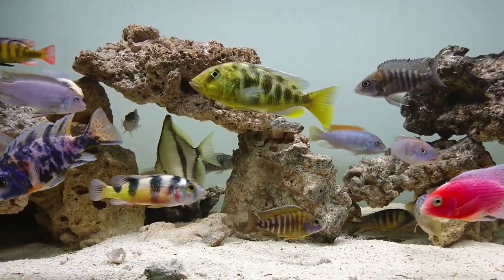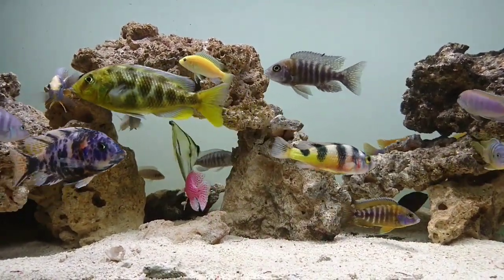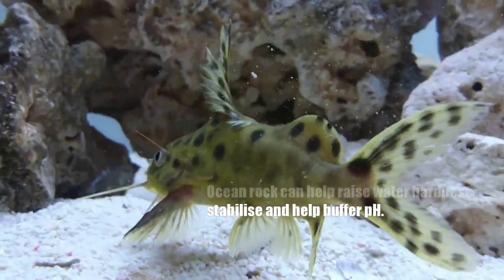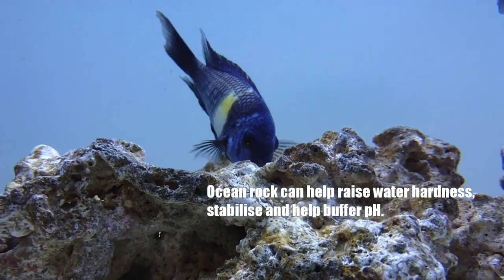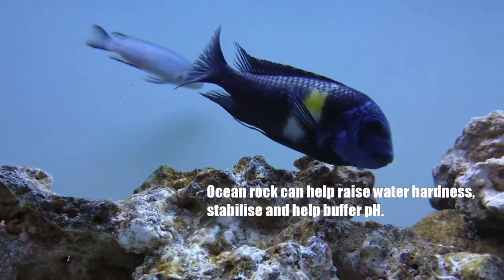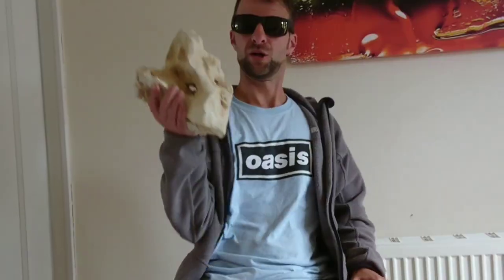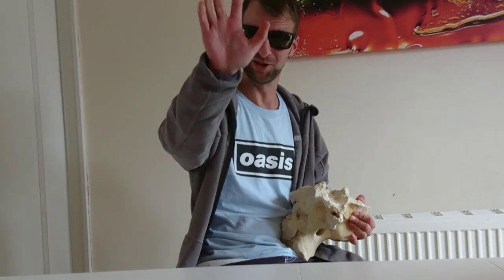To round things up, I think the coral rock is superior to the Texas holy rock. In my opinion it's lighter in weight, it's more porous to hold more beneficial bacteria, and it's more visually appealing — I highly recommend it. That just about concludes things for me today. Hopefully you enjoyed the video and learnt something new, and until next time, peace.